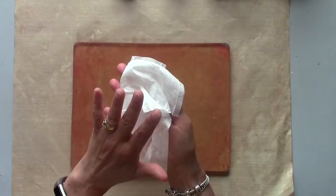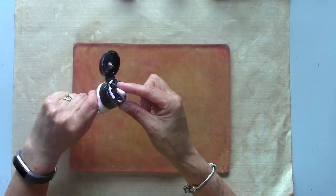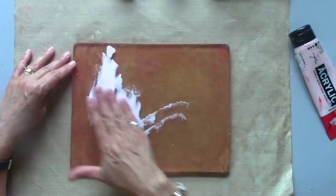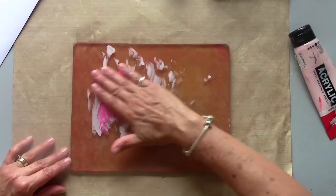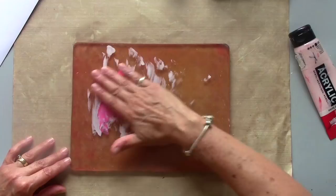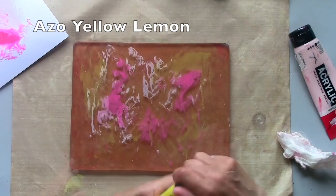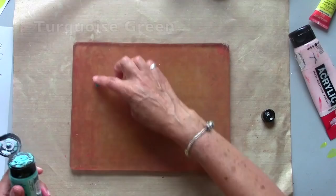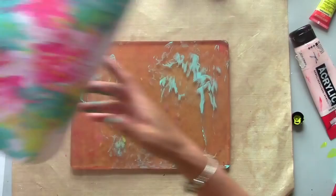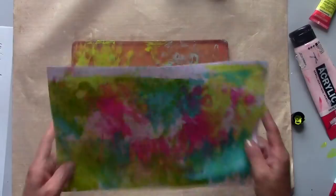One of the things about this technique is you have to keep going with the layers. It will look very untidy for a lot of the process. So I'm beginning here with a very pale pink. Now I'm going to introduce a bright yellow. I'm going to go in with a little bit of turquoise and finally I'm going to go in with a much darker, a deeper shade of the pink.